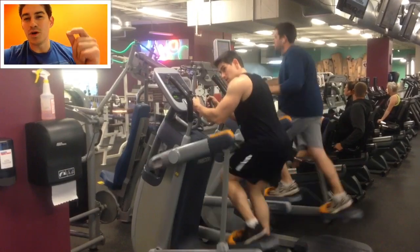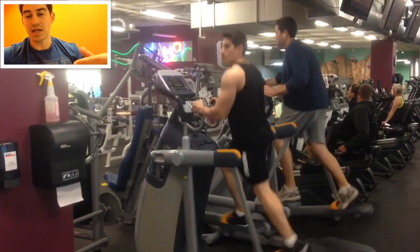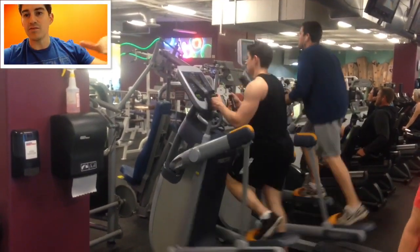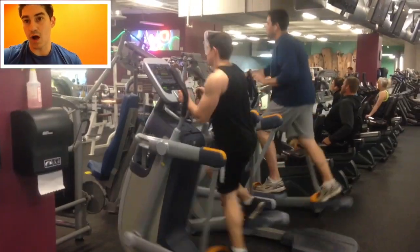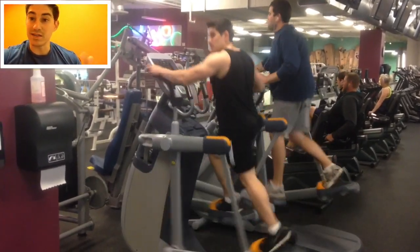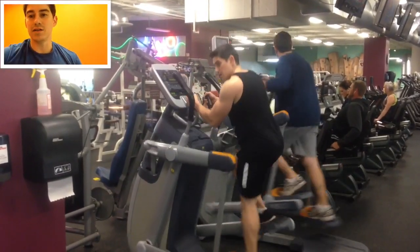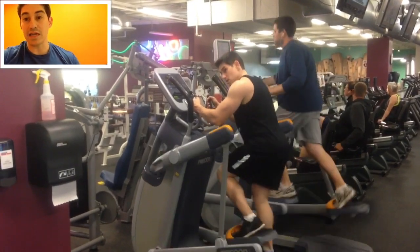The newer ones have rubber bands instead of rigid poles on each side, and you can actually adjust the force that allows you to go up and down and the force back and forth, so they're a little bit better. But this gym here in Rockland, this CalFit that I train at, only has the older style. Anyway, this is the machine I think is the best because you can really stretch your stride out and extend your legs like you're actually running, and it's low impact like an elliptical.